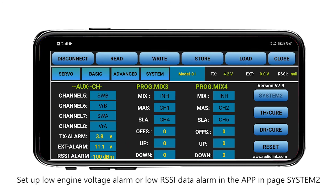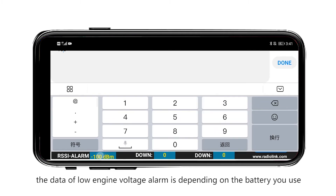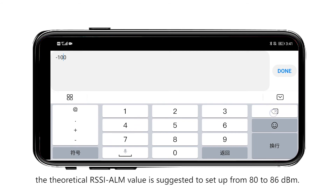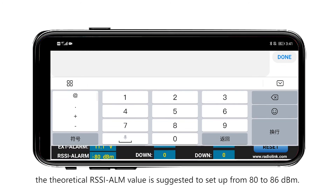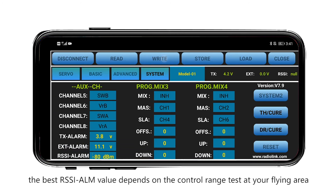The engine voltage alarm threshold depends on the battery you use. The theoretical RSSI alarm value is suggested to be set between 80 and 86 dBm. The best RSSI alarm value depends on the control range test at your flying area.